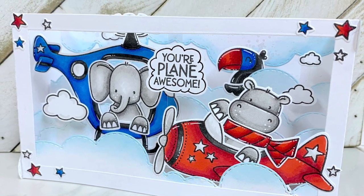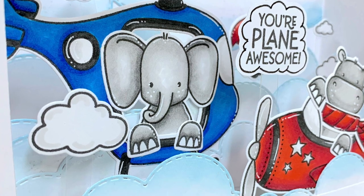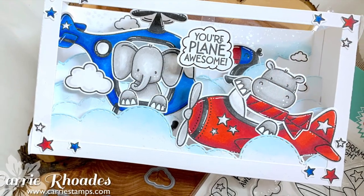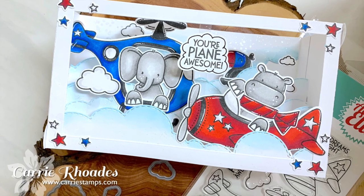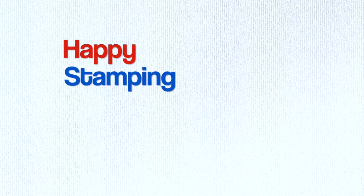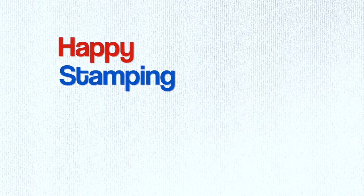So there is my shadow box card for episode two of my Peekaboo Flight stamp set of the month series. If you would like to win this stamp set, make sure you comment on this video and episode one — and like I said, there are five episodes this month coming out every Tuesday in March at 8 PM mountain standard time. Thank you so much for stopping by. I have the supplies linked below, and I'll be back again very soon with another stamping video — happy stamping!